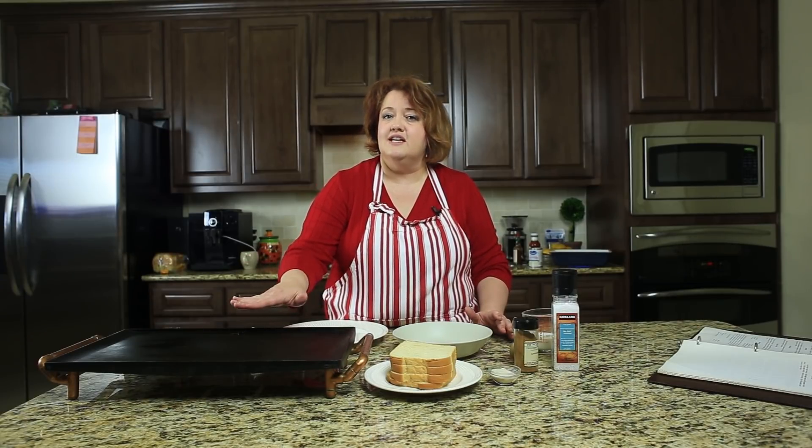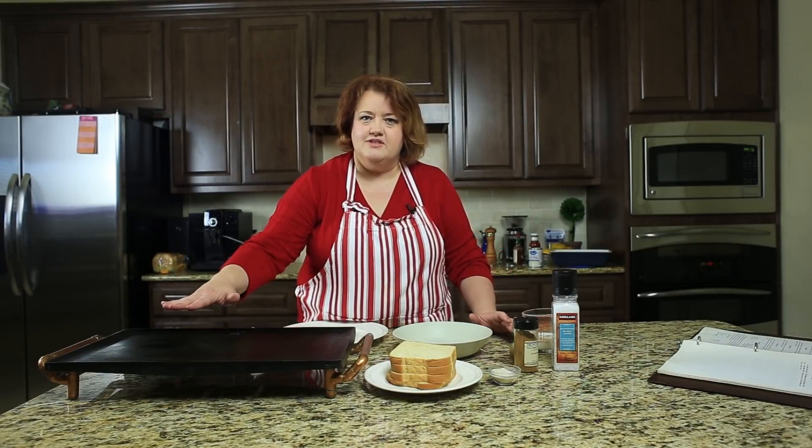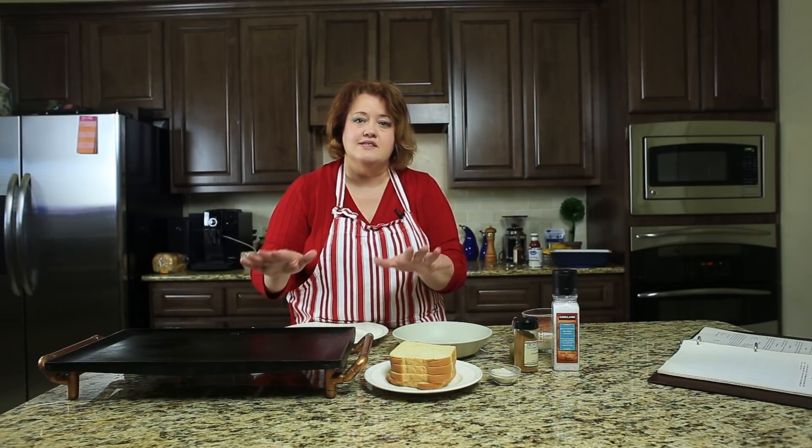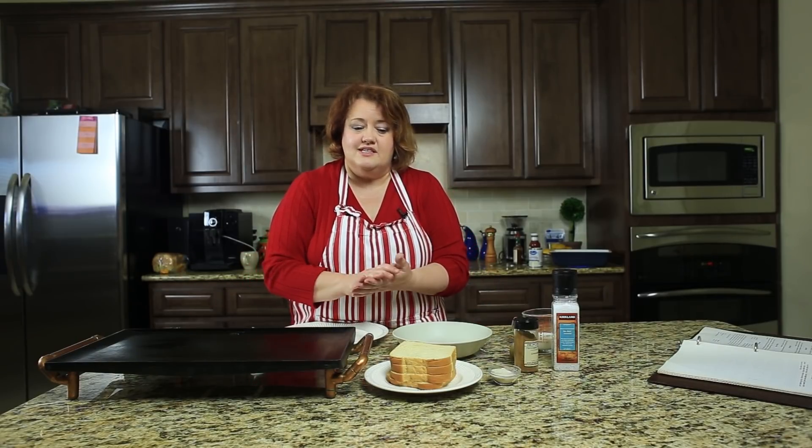I am using a griddle here. If you don't have one, you can use a skillet — that's going to work just as well. I'm using my griddle because I love being able to make so many pieces at once, but this is really easy to do.